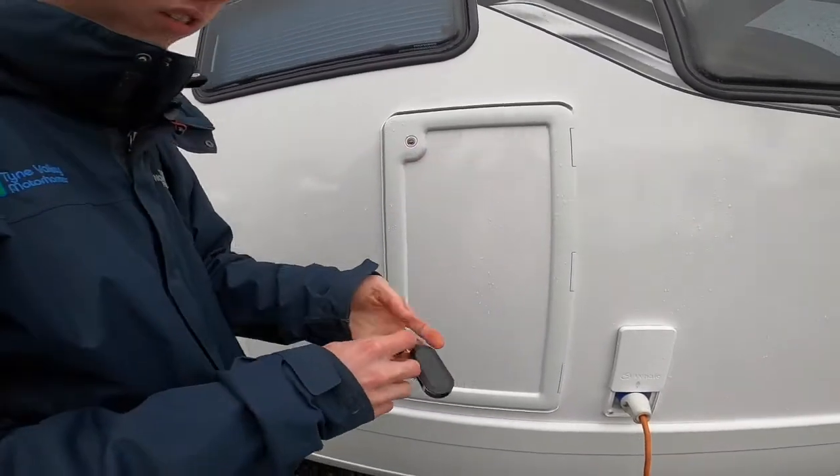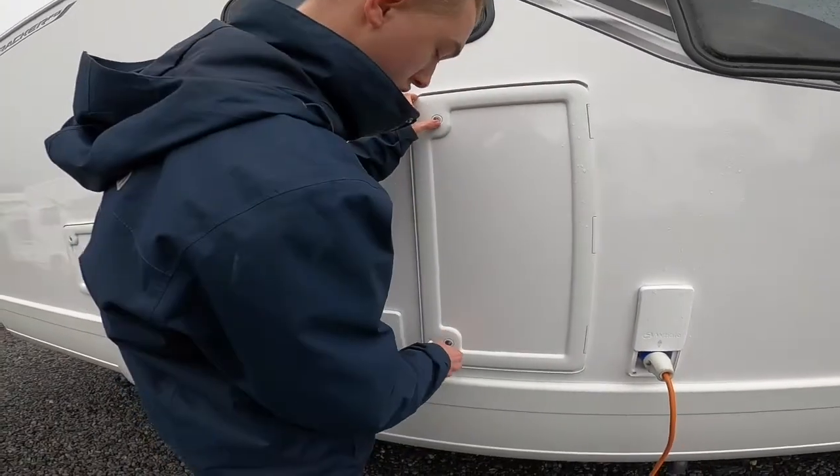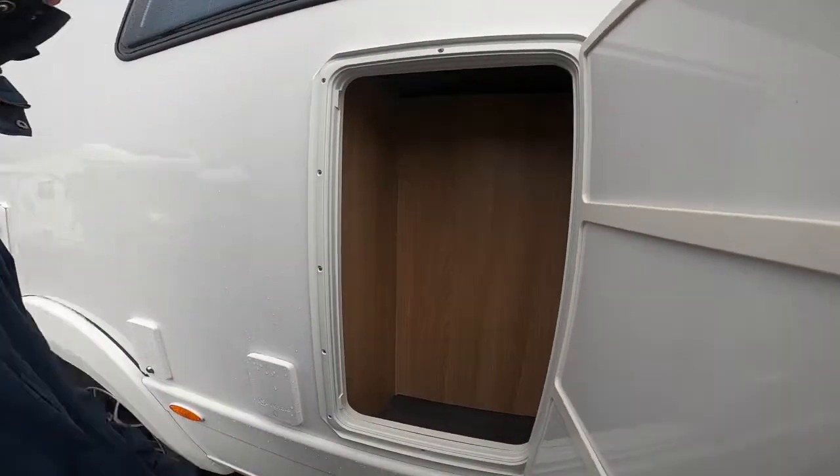In here, all these lockers open with the round-headed key — the black one. You've got some storage, which is just behind your sink there. A little bit of storage in there.